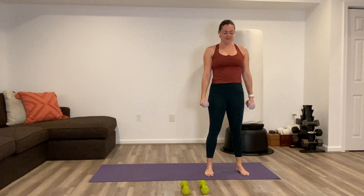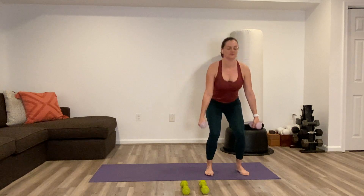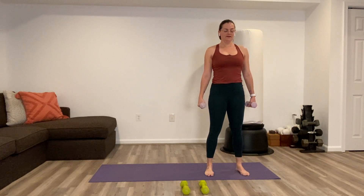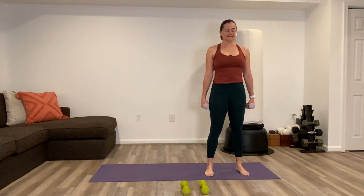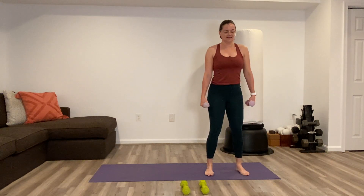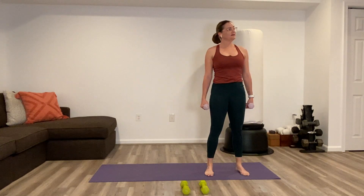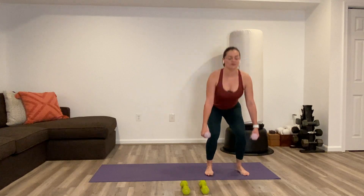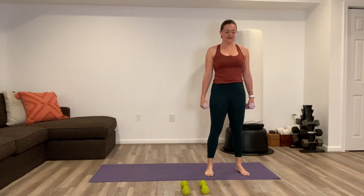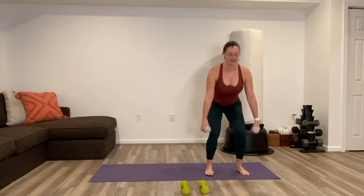If you notice breath getting really heavy, just drop the weights down by the side and finish the reps out there. We've got six more: six, five, four, three, two, and one.